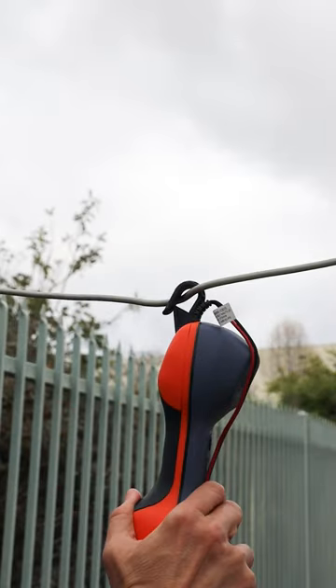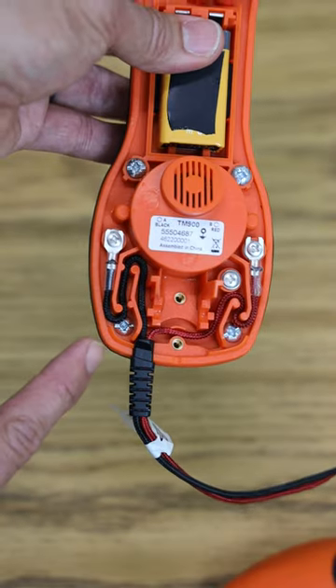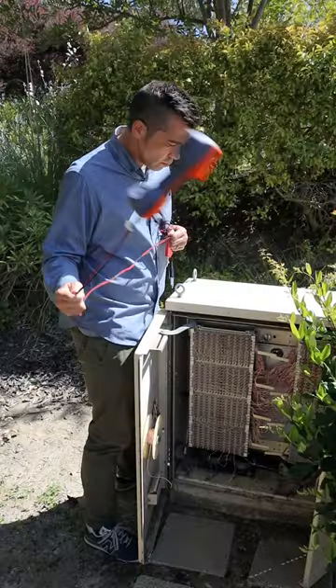It also has a one-handed operation that you won't find on any metal hook. And now the cord has an internal and external strain relief, making it even more reliable.